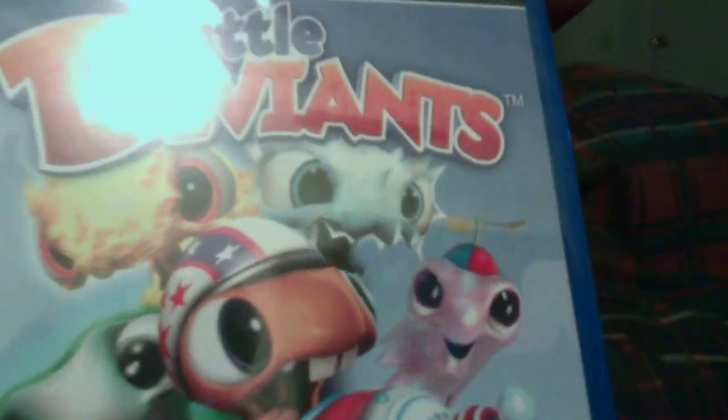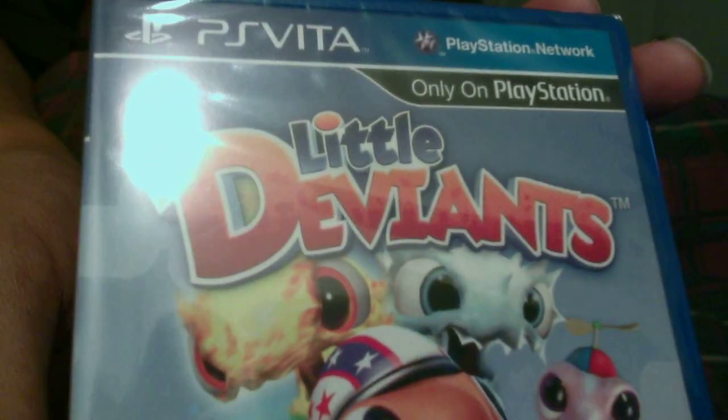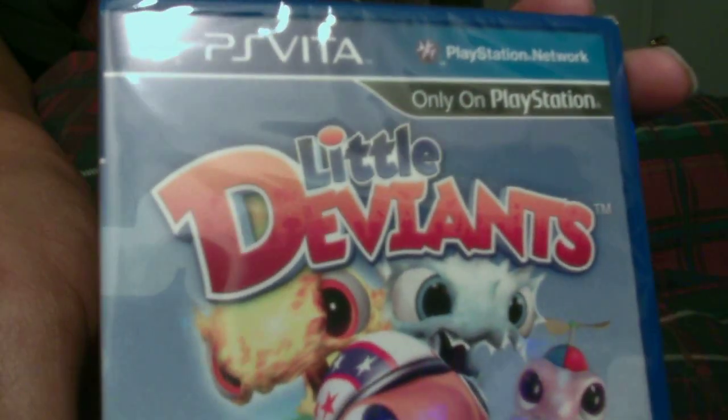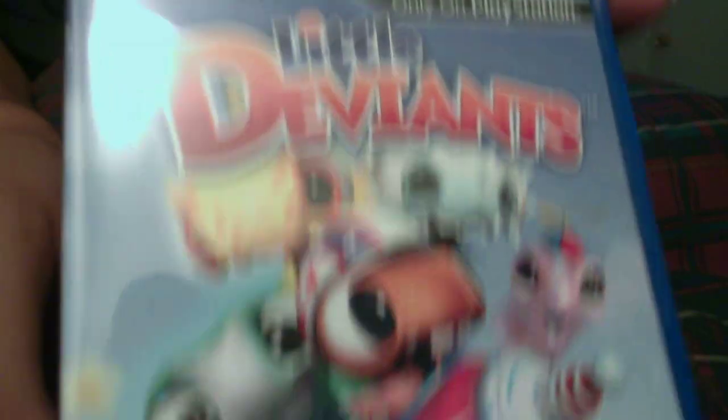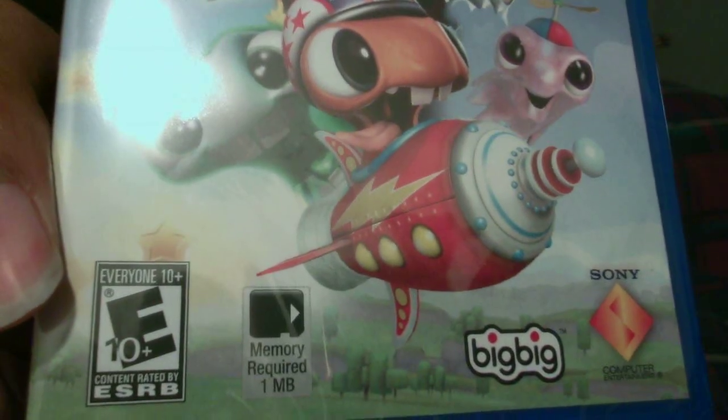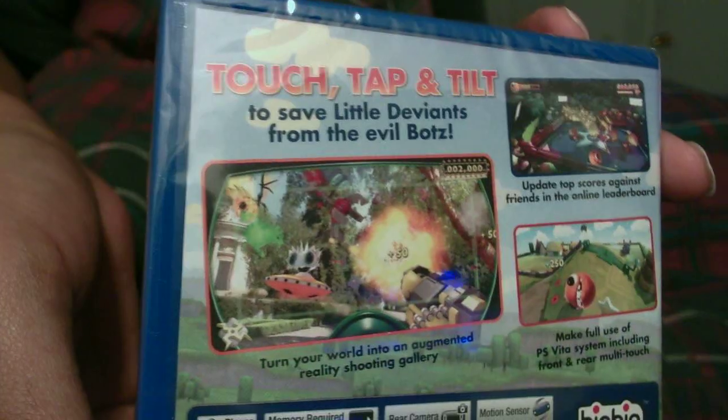Hey, what's going on guys? I have an unboxing for you. We have Little Deviants. This is the game that actually came with the first edition bundle. And as you can see, it is in fact a full game, a retail game, copy.